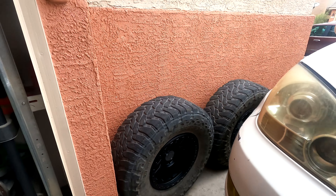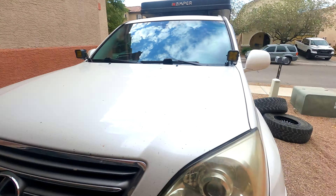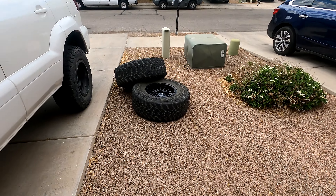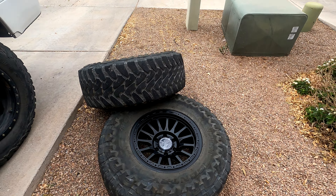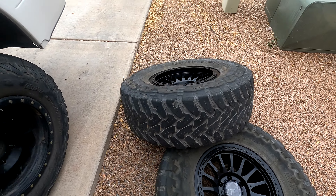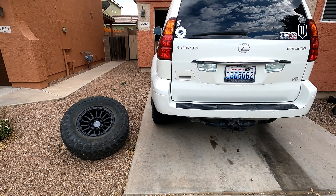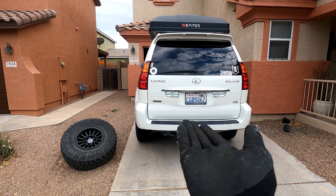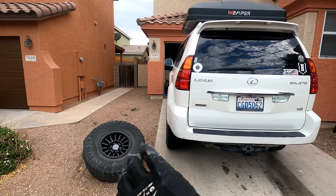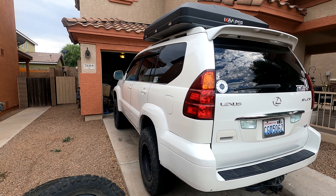Got the wheels and tires mounted up. These are Toyo Open Country MTs — mud terrain, load range E, so it's a 10-ply tire. I'm going to chalk the front wheels, jack up the rear, get the rear wheels and tires mounted, and then jack up the front and start working on the front.